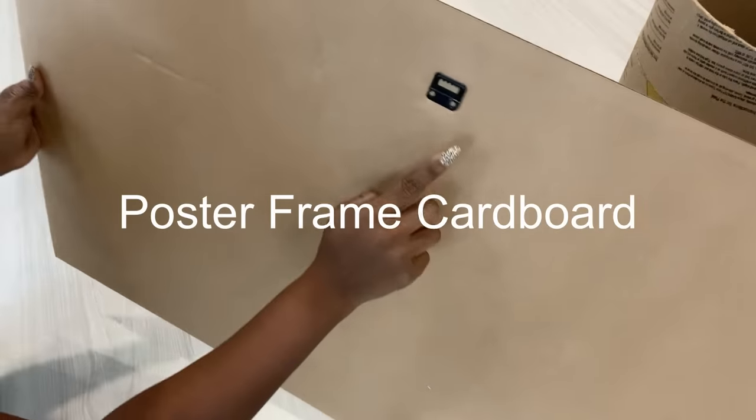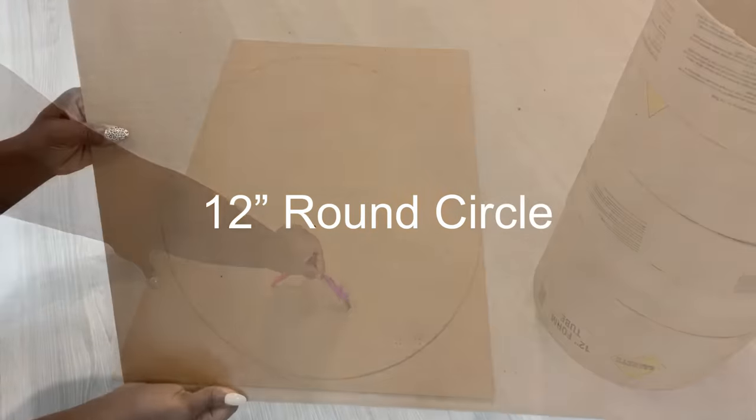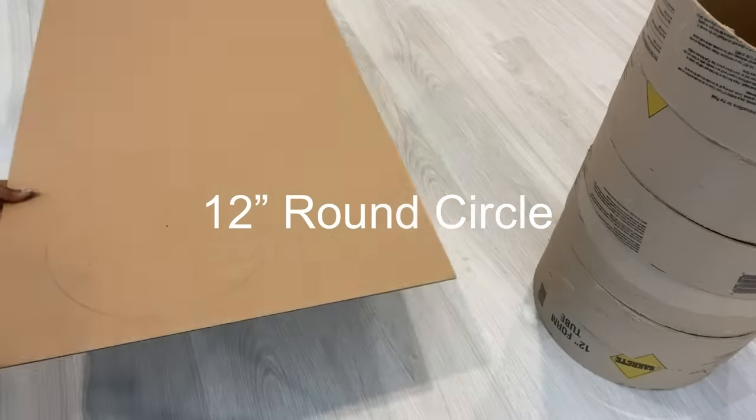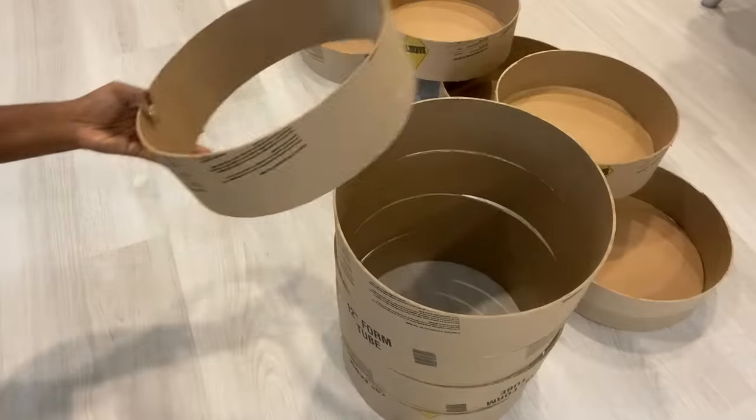I'll be using the back of a poster frame that I used for a previous project but didn't use the back of — it's really, really strong. I'm going to be making circles and carving them out, then attaching them to each and every one of the cutouts that I just made.